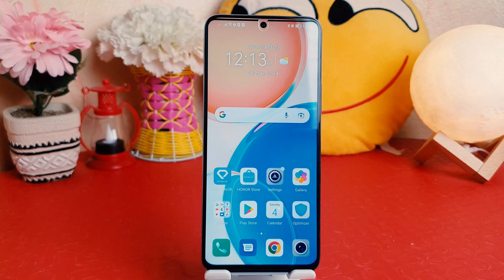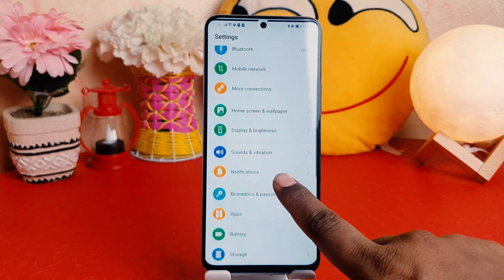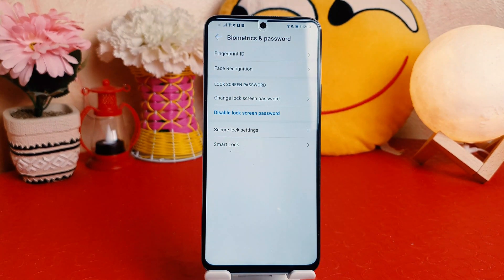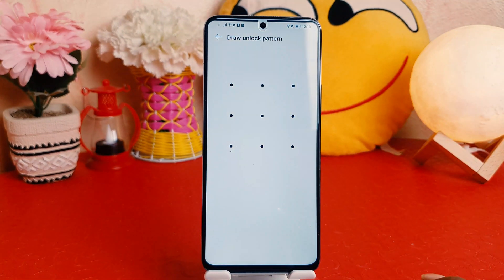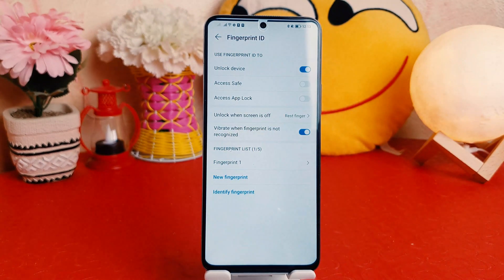Now, in some cases you may want to register a new fingerprint or remove your previous fingerprint. In order to do that, you need to go to Settings, scroll down, and jump into Biometrics and Password. After clicking on Biometrics and Password, click on Fingerprint ID.